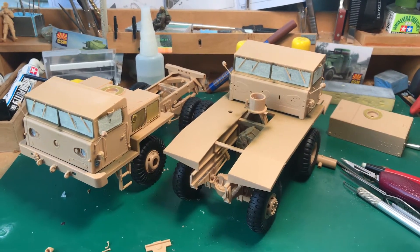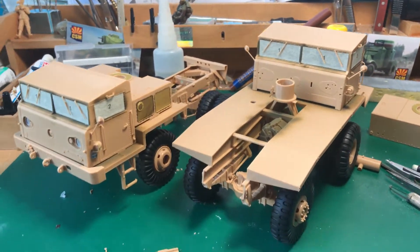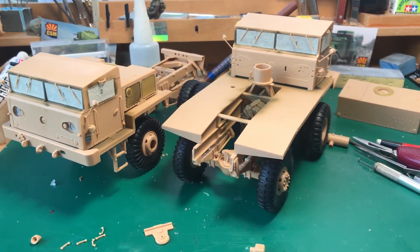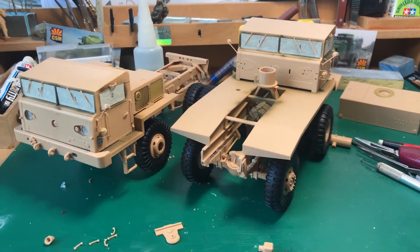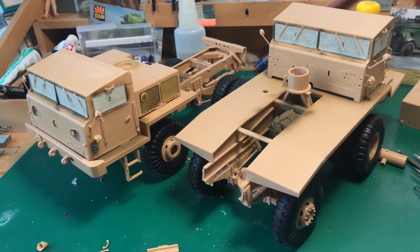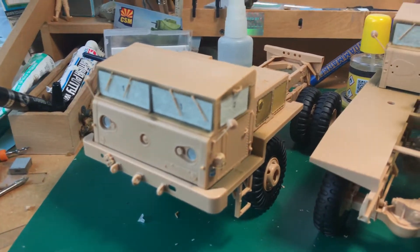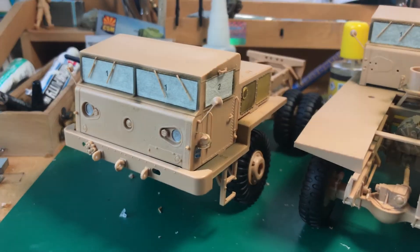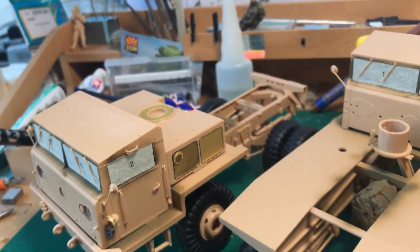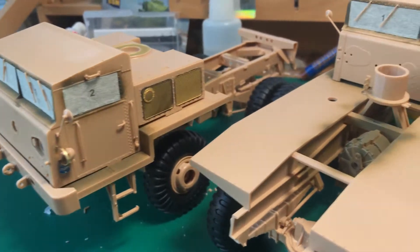Hello everybody! Welcome back to my channel. I am now in the process of finishing the tractors for the Atomic Annie of the brand I Love Kit by Trumpeter. And as you can see it's going very well. I've almost finished the tractors and you can see on the windscreens that I masked the windows.